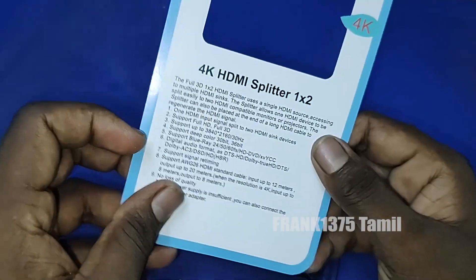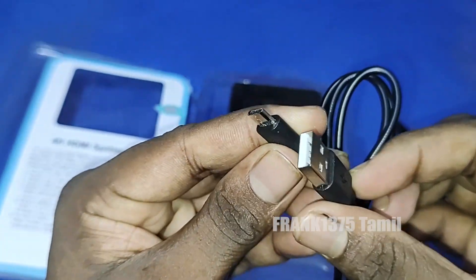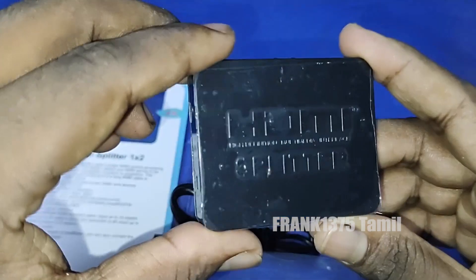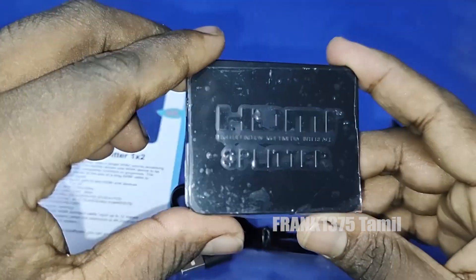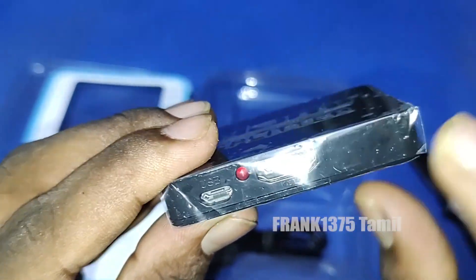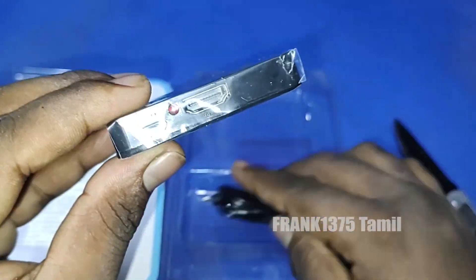For example, you have a laptop or there is a gaming console. This is a monitor or TV simultaneously — 2 screens are used effectively at the same time. This is a 1 in 2 out splitter.